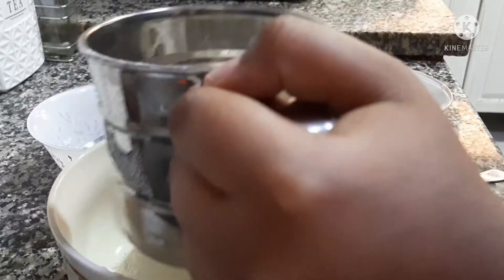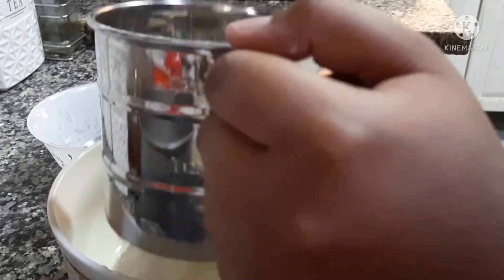You can also use the normal sieve which you use in your home. Mix three to four times — I'm also mixing it three to four times.